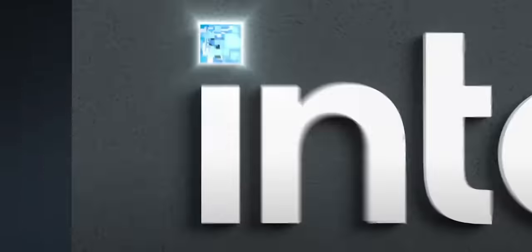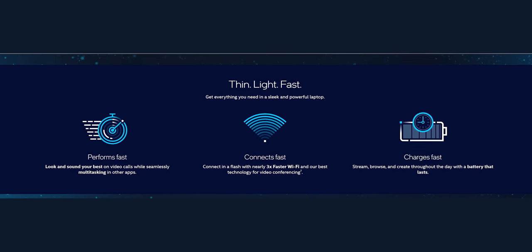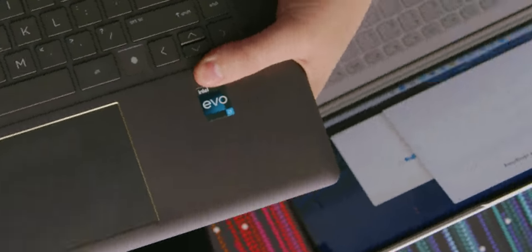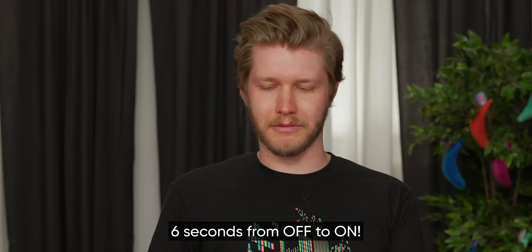Both are on the Intel Evo platform, which basically means more than nine hours of battery life, starts from sleep really fast, and boots up super fast. One awkward thing: it expressly states that we have to show the Intel Evo badge. Now we get to do our startup test — it should be real fast because it's on the Evo platform. And it is. We're in.